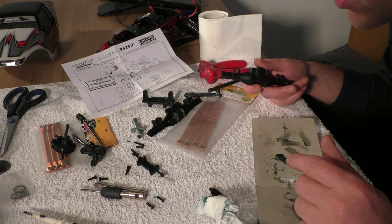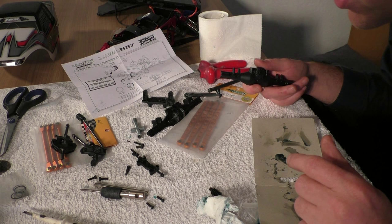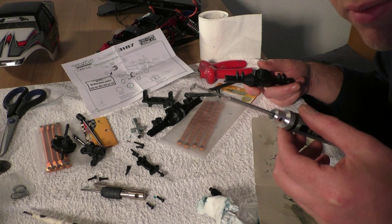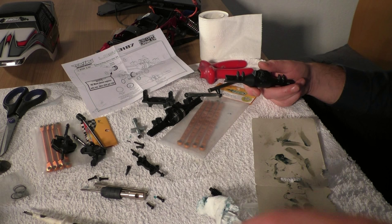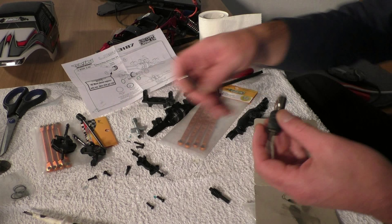Also guys, if you are going to change out the gears for the HD worm gears: there are these very little rings in there. They're hard to see but they are in there, and I almost forgot them. If I had, there would have been two pairs of rings in there.